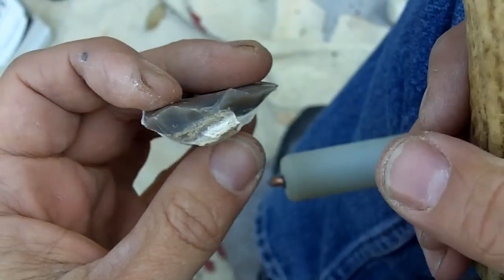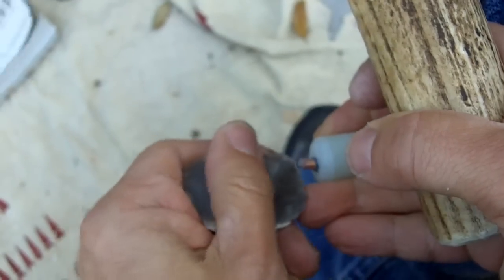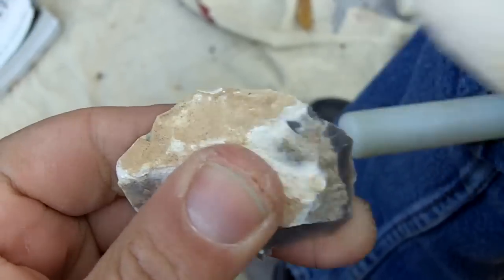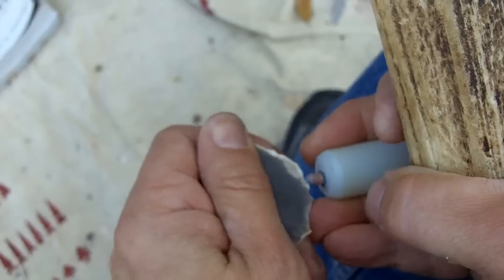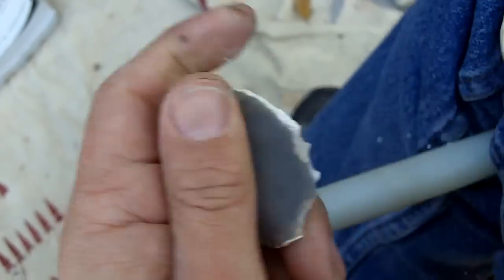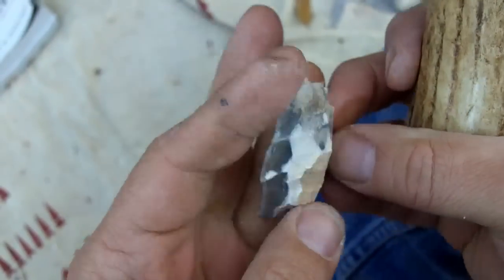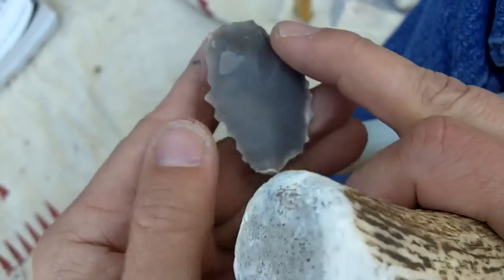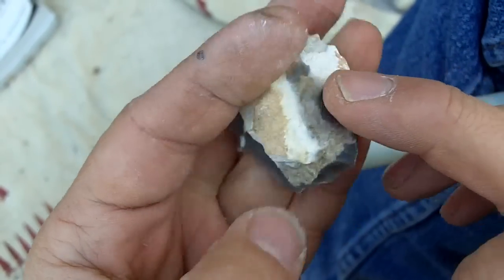You can see how I'm starting to remove the cortex off the edge. I'm going to need to come across here somehow. And I make mostly bird points, so this is going to end up fairly small. Right now I guess what you call it is a turtle back. It's coming along. What I'm eventually going to need to do is thin out this hump. This side is already pretty flat, so I don't need to do too much to that. Just got to figure out a way to attack this hump here.